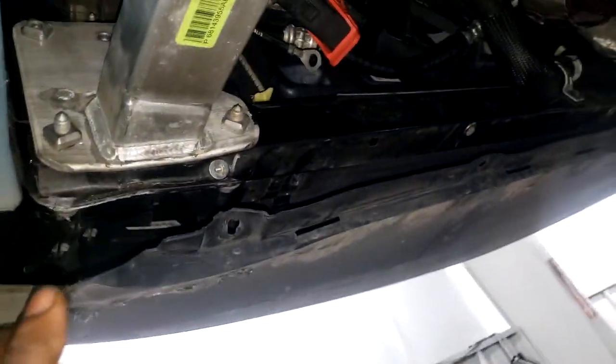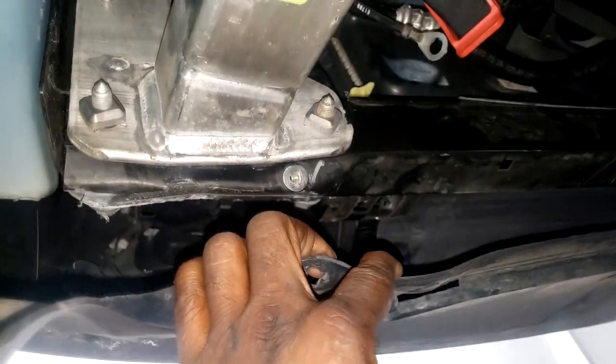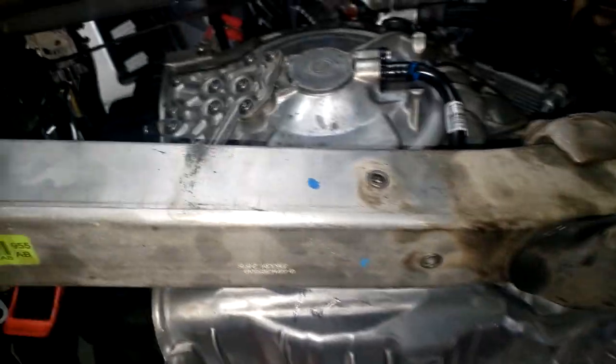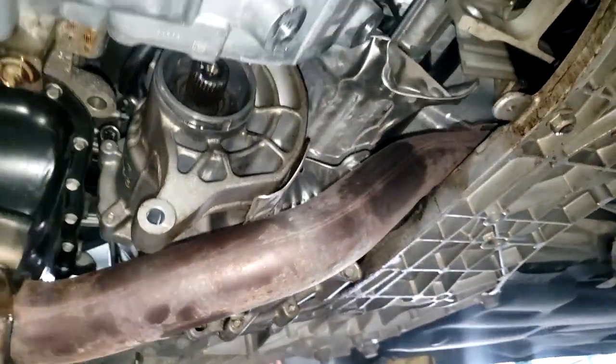This car was hit, so I had a hard time getting this bracket out right here — the frame is smashed. Right now the weight of the transmission is on this bar. I gotta bolt all that back up. Look, this is smashed — who knows, that could have contributed to its problem. The body shop just bolted it up the best they could and let it go. I've got a lot more work to do and I've got to figure out how to bolt this all back up without it making noise.